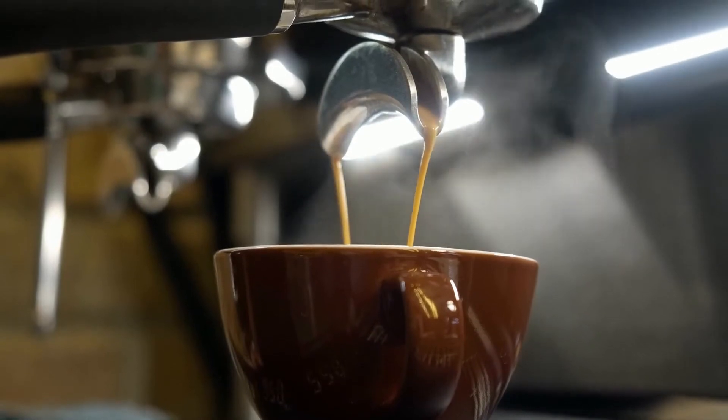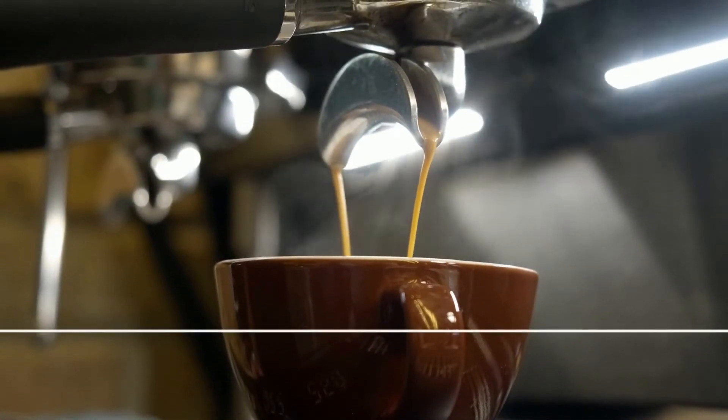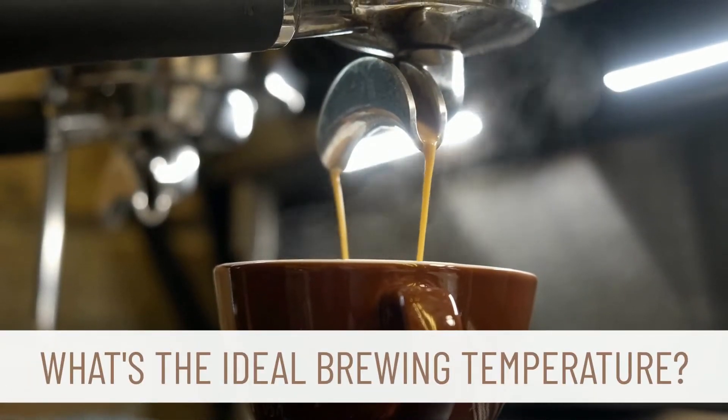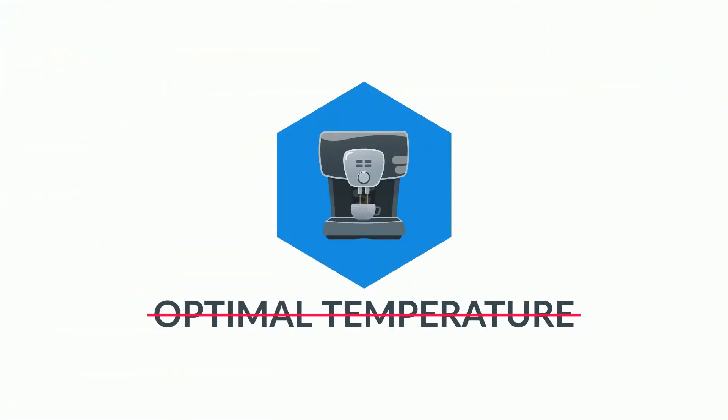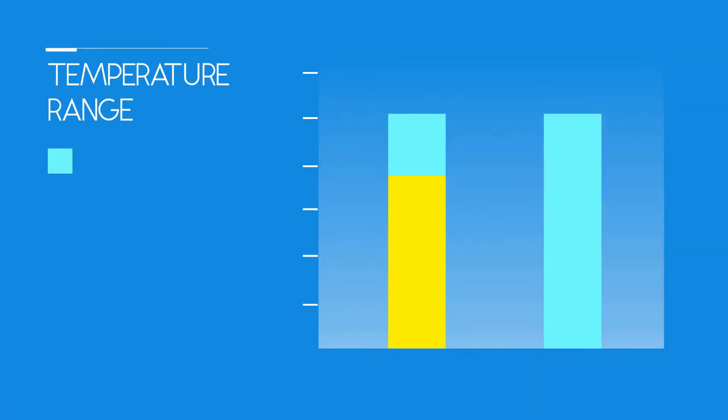It's one of the most controversial topics among coffee enthusiasts today: what's the ideal brewing temperature? The truth is that there is no one optimal temperature for brewing your coffee. Instead, we are generally talking about a temperature range.